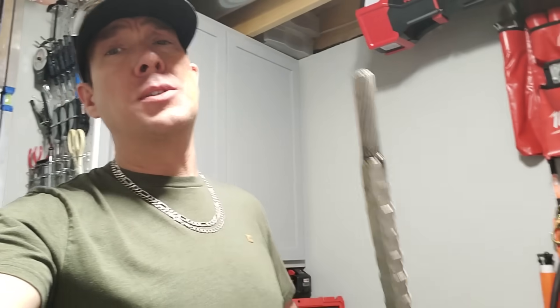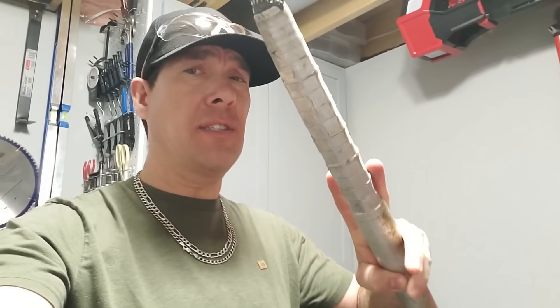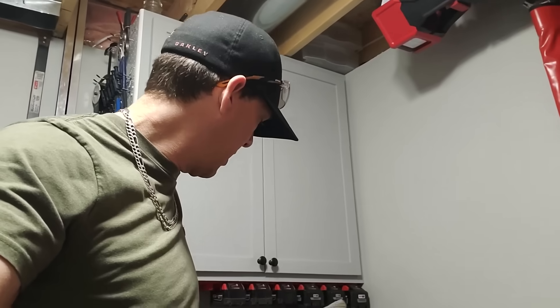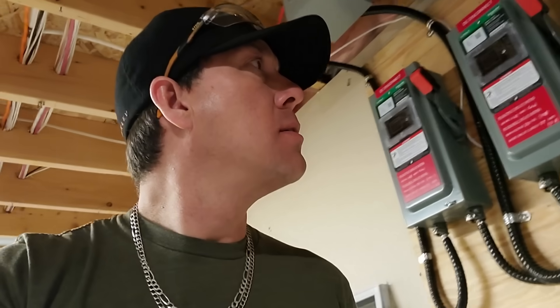Alright guys, so that's all we've got for you today. Something real interesting is doing these hot, rubber gloving three-phase with jumpers across — it's a whole different procedure. We've got a solar video coming up very soon — 6,000 watts. Thanks for stopping in as always, and we'll see y'all soon.